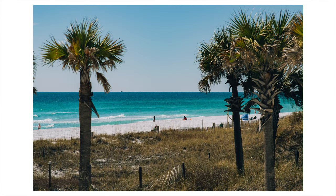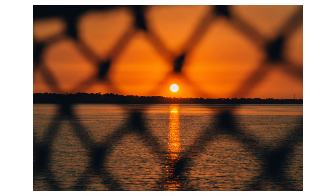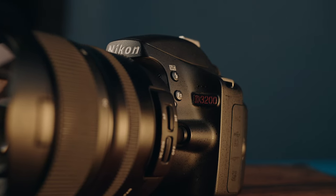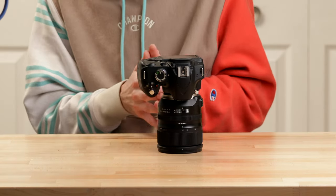I recently took a trip to sunny Florida and brought my Nikon D3200 with me. I took a bunch of photos and in this video I want to give my thoughts on using this camera taking it on that trip with me. This was the only photo camera I brought, and I want to just show you all those photos so you can see what type of photos this camera is capable of.